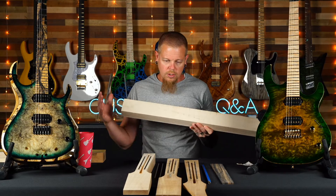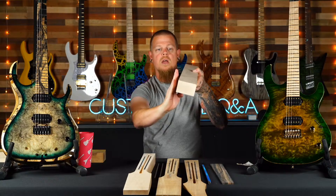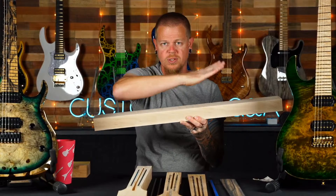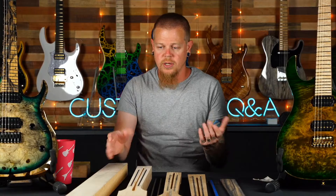All of our necks are quarter sawn, which means the grain is running straight up and down. That makes the neck really strong — it doesn't want to bend, twist, or have back bow or forward bow. Think of cardboard corrugation: folding against the lines is hard, folding with them is easy. It's a similar, basic concept with wood grain.